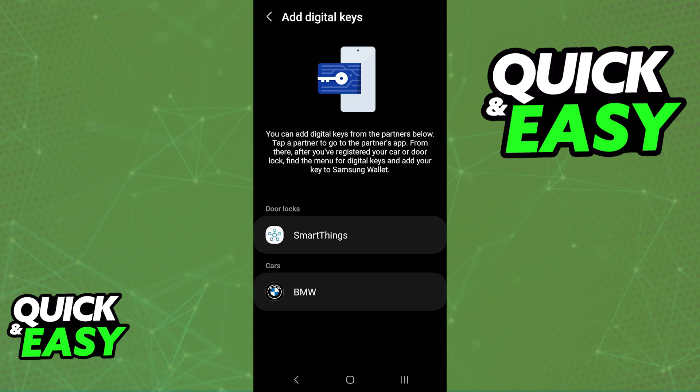You will be able to add digital keys from specific partners, and after you register your car or door lock you will be able to find the menu for digital keys and add it to your Samsung wallet. Usually you will see door locks associated with SmartThings and then a list of partners.